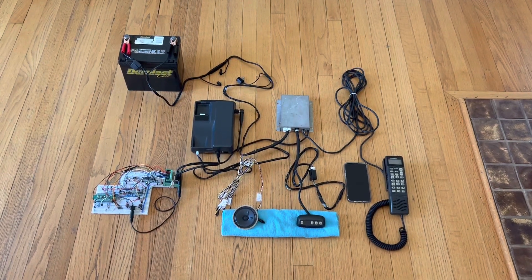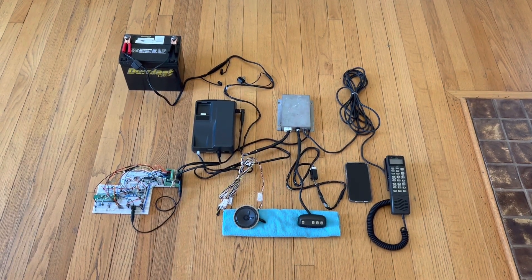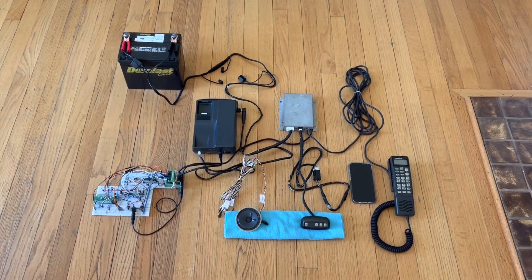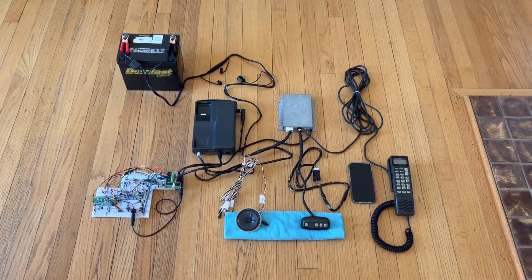Here's an update on my Carphone Bluetooth adapter project. I am currently working on integrating it with the hands-free system from the Mitsubishi 3000GT.